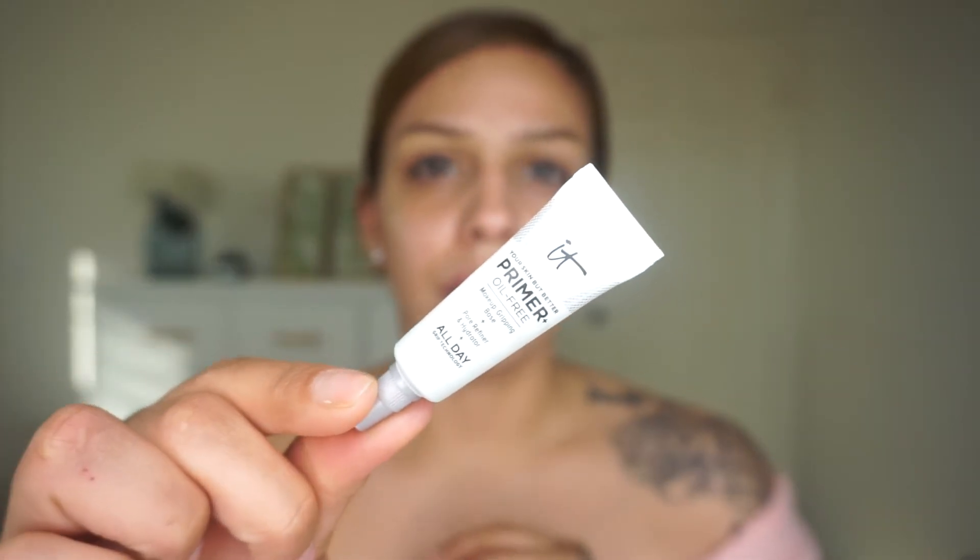My skin's been very dry lately because I have a combo skin type, so I went ahead and used this Pretty Filter Glassy Skin Balm to moisturize before I get started. I'm going to go with this IT primer — it's an oil-free makeup gripping base. I'm going to apply this so that while I work on my eyes it can sit and grip.